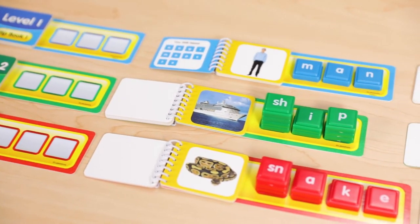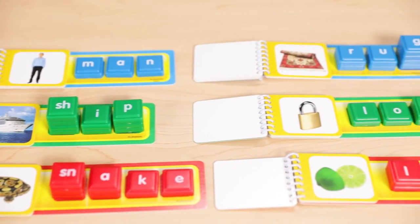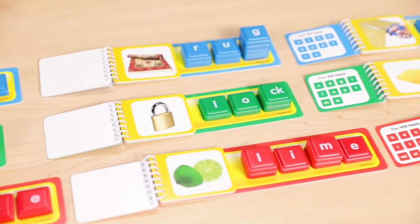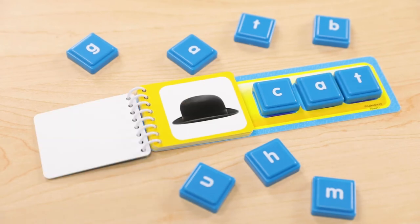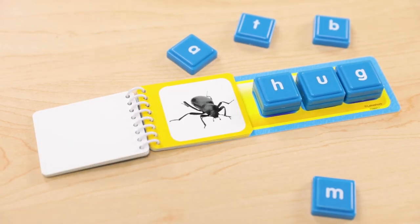The flipbooks are leveled too. You can choose to practice short vowels, short vowels with blends and digraphs, or long vowels with blends and digraphs. Stack and Build Phonics flipbooks are the perfect addition to any literacy center.